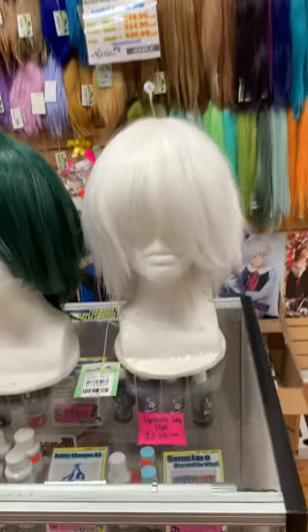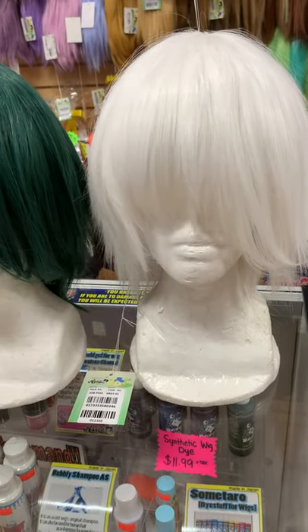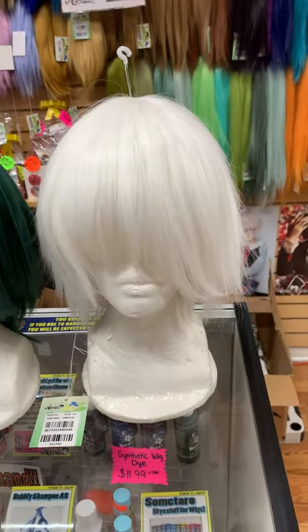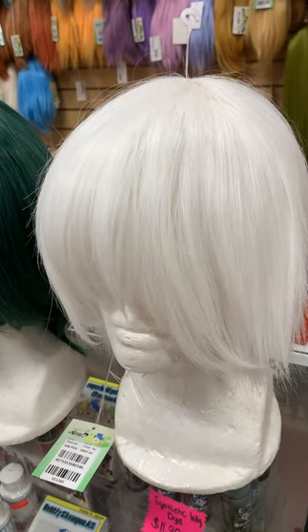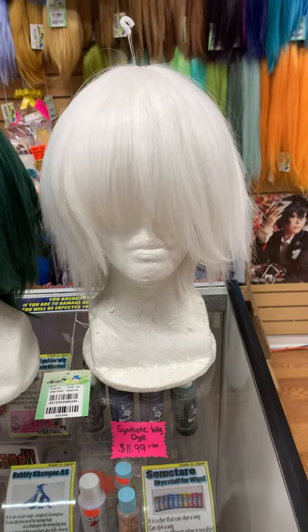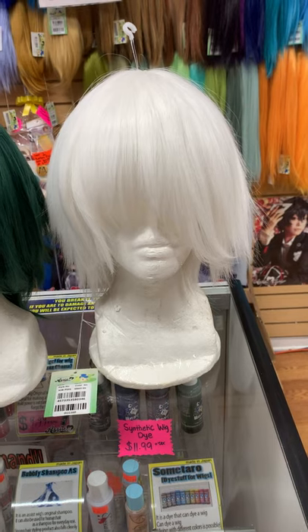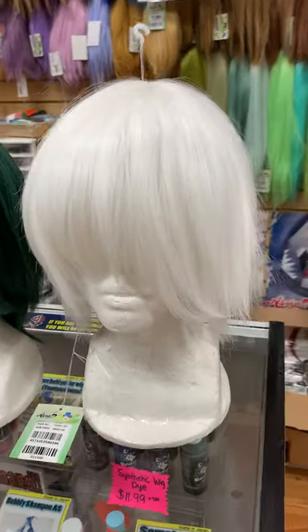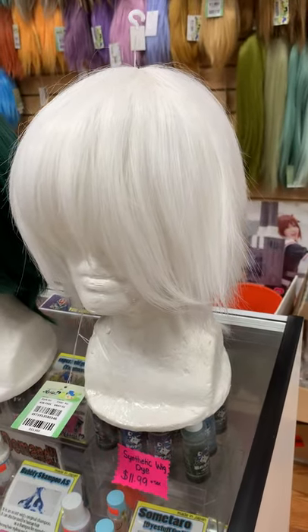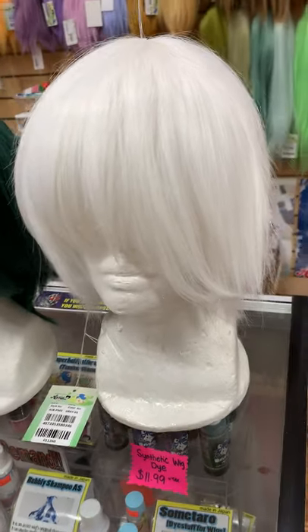First, this white color — number Gray 01. It looks white but actually it's a little grayish color. As you can tell, this is a very good color for Kaneki from Tokyo Ghoul. This is a basic short, so it's pre-styled and good to go. Maybe you need to do some minor adjustment.